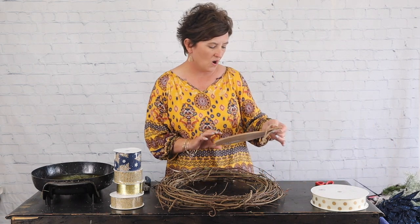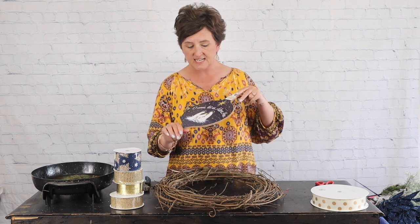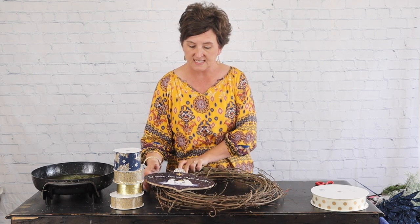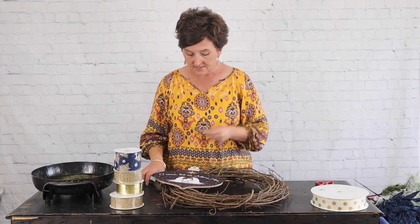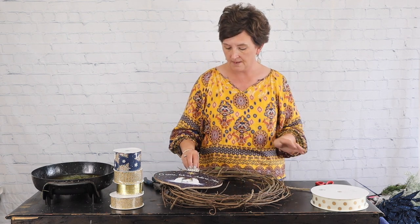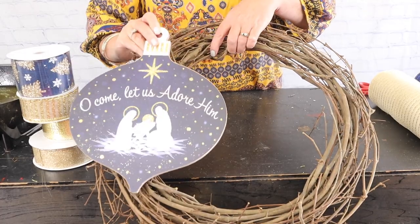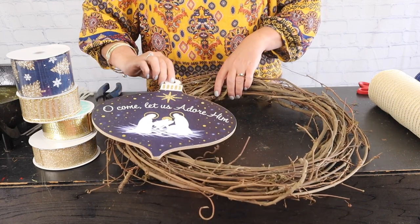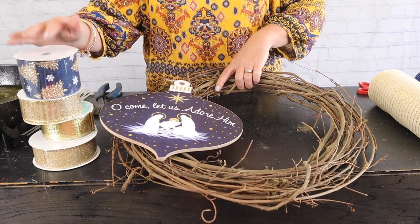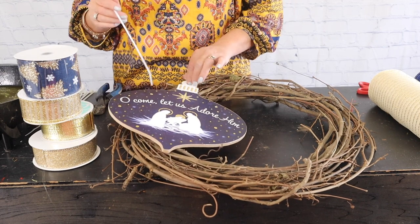The things I have are this beautiful little sign that says 'Oh, Come Let Us Adore Him' — it's just a nativity. What I thought we would do is attach it to one side and then I've got some pretty greenery and lots of beautiful ribbon. I'm going to start out by removing the jute hanger. We're going to work in all of these pretty golds and navies.